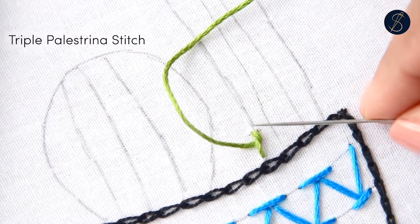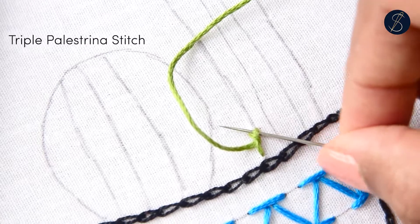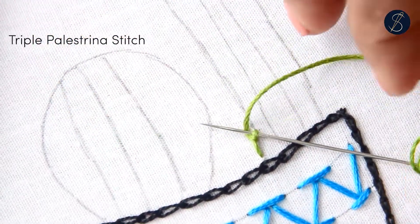Next, pass the needle under the earlier stitch and loop the thread under the needle. Pull out the needle to create a knot.